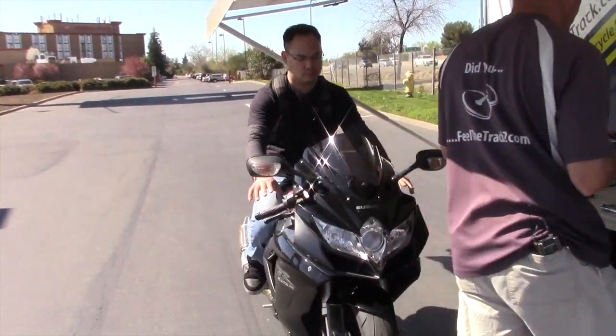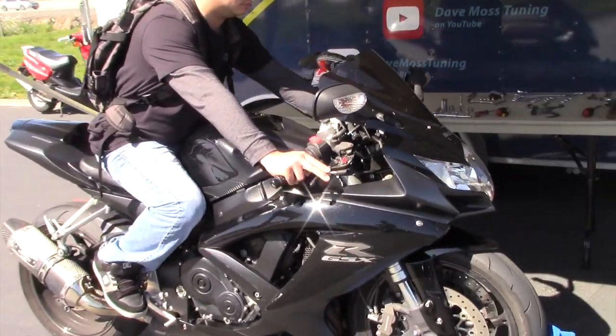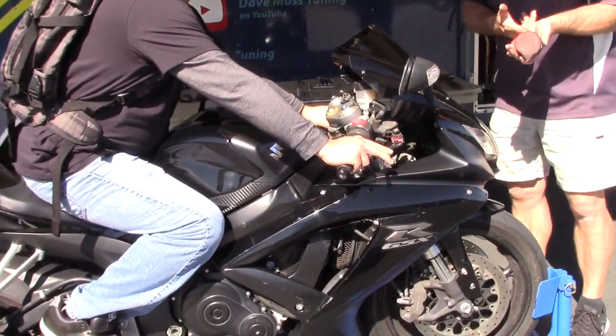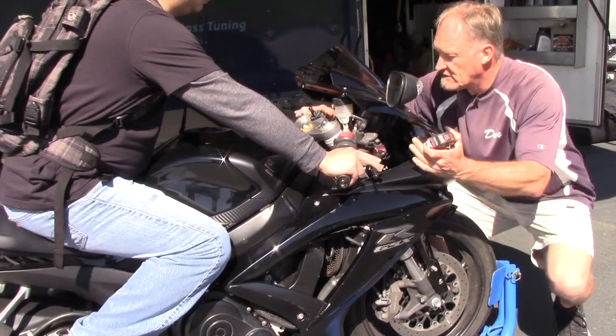Now try that. So your hand — the bar fits in your palm now, not on the heel of your hand, which makes it a lot easier to control.